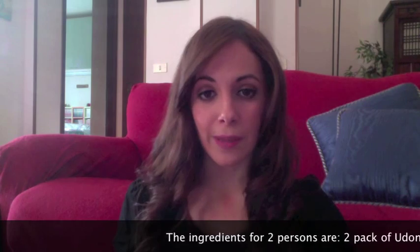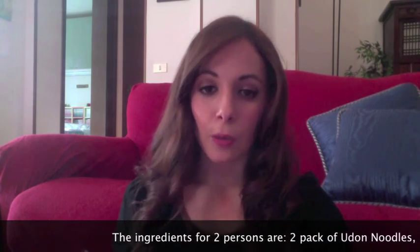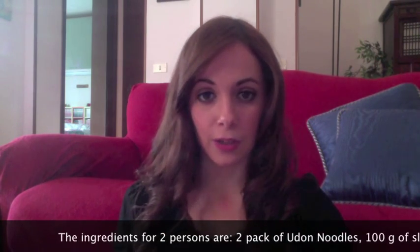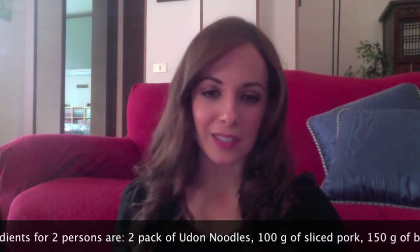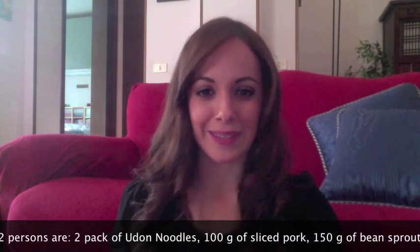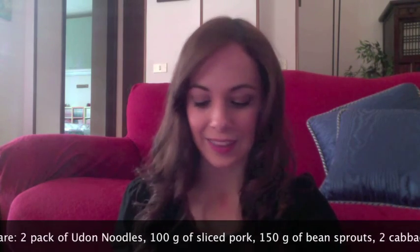Io ho utilizzato gli udon, che sono questi. Sono già precotti, quindi non c'è bisogno di farli cuocere prima in acqua bollente. E sono facili da reperire. Io li ho trovati facilmente in un negozio cinese della mia città, quindi penso che anche voi non abbiate grosse difficoltà a trovarli. Ho scelto di utilizzare gli udon piuttosto che gli yaki soba semplicemente perché non ho trovato l'altro ingrediente.